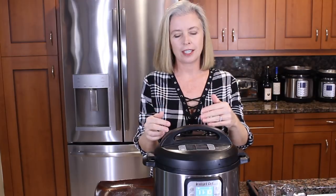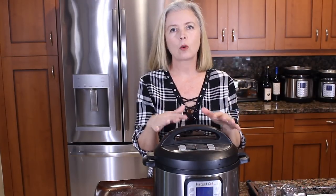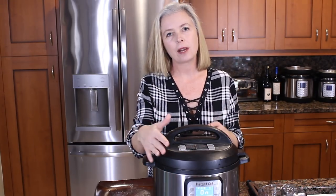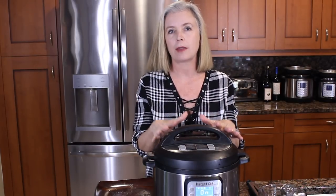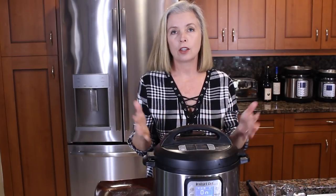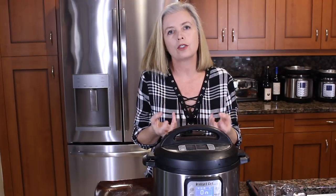I am going to pressure cook it. Put your lid on, make sure you turn your valve to sealing, and then press the soup/broth button. I have my soup and broth button programmed to go for two hours because I always use it for making broth. You do want to cook it for at least two hours — you could certainly do it longer if you want to continue drawing all those nutrients out of the bones.